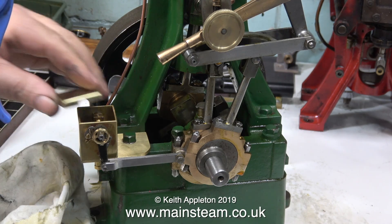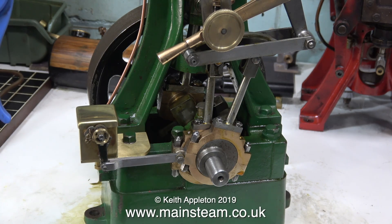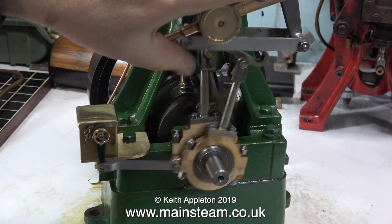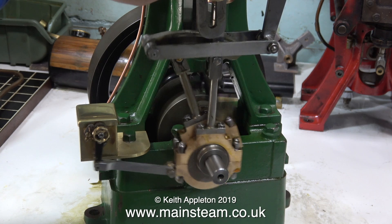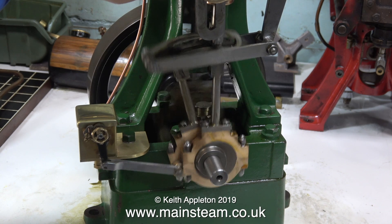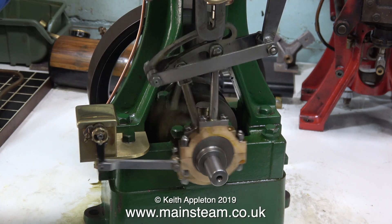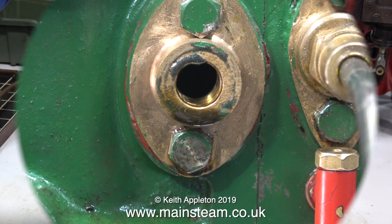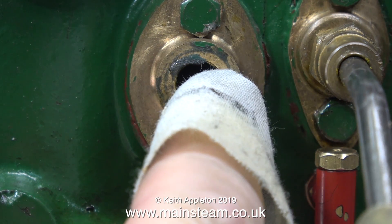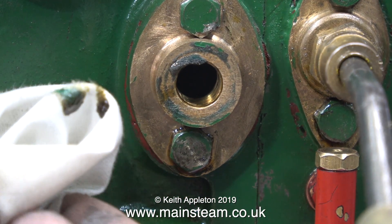All it needs now is a final polish with a piece of cotton cloth and it's okay. Although I haven't shown it on the video, I polished the lid using my polishing spindle, so this is nice and shiny too. Time to run the engine — first in forward gear, and now in reverse. I do like the sound of this engine in slow motion. In this clip I'm wiping away the ring of oil around the exhaust port, which shows that the cylinder lubricator is doing its stuff. Maybe the cylinder is being over-oiled slightly, but that's really not a bad thing.